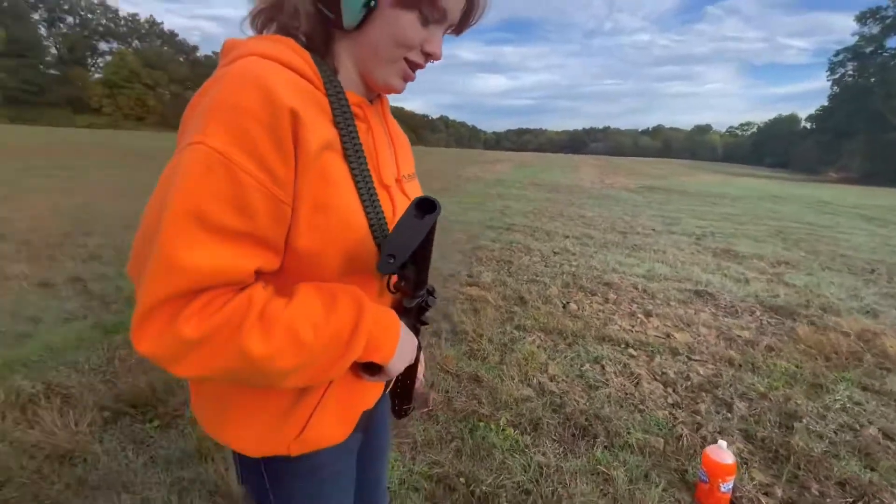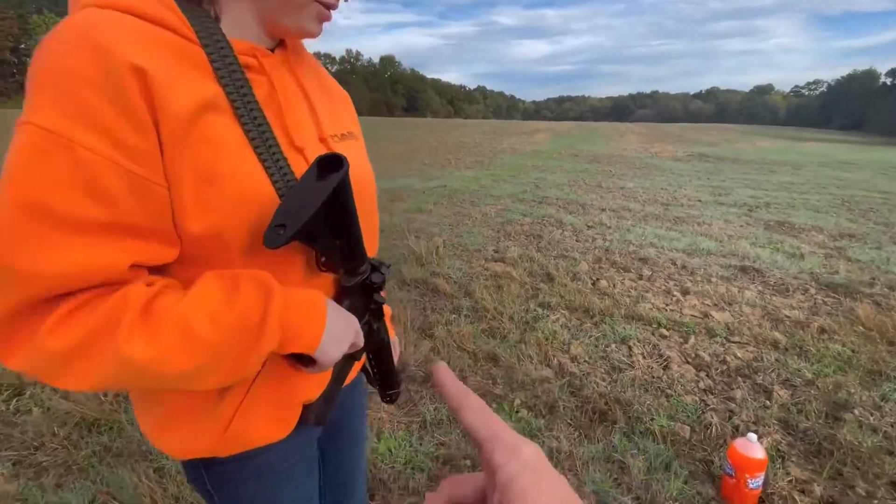How does it feel? You like the recoil on that? So this is going to be her new home defense weapon.